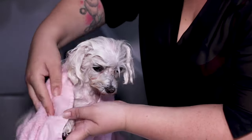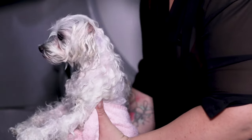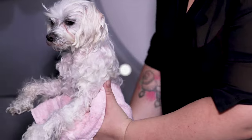In future videos, we'll teach you how to dry and brush a dog professionally. Thanks for watching this AnimalWised video — leave your comments below and we'll see you next time.